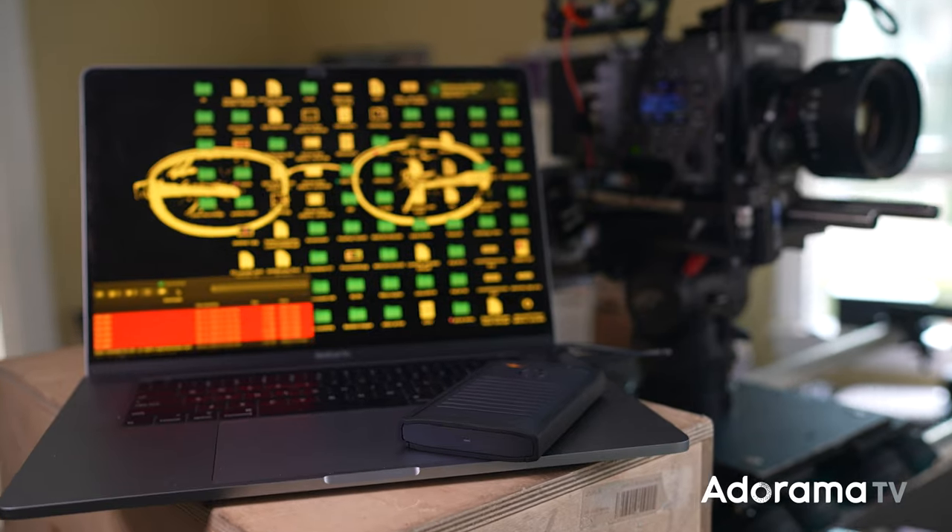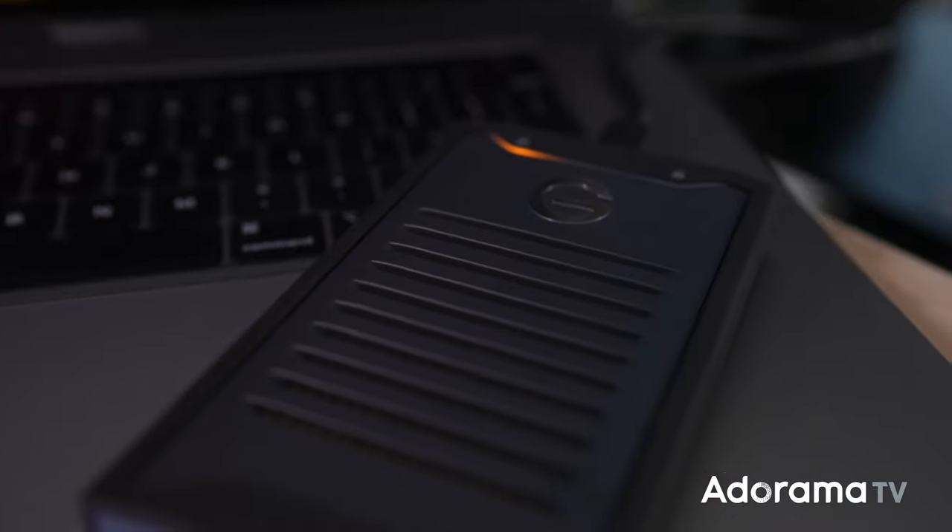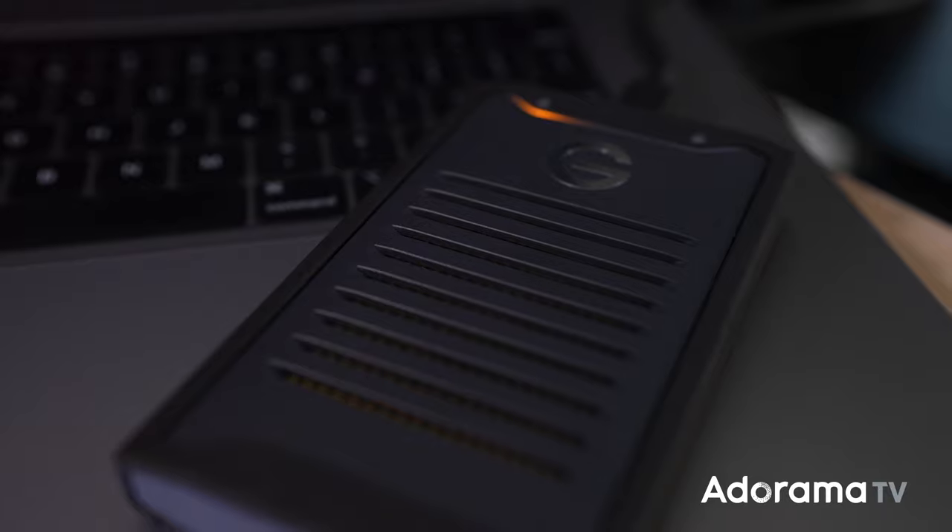Hey, what's going on everyone? Seth Miranda here for AdoramaTV with the Armor Lock from G-Tech. It has to be a special hard drive for me to come here and do a video about it. We did do one on the G-Drive Mobile SSD, which I was super impressed with — you can check out the link to that video in the description below.